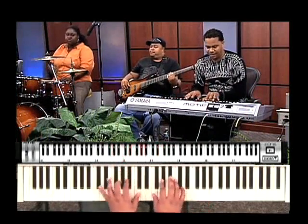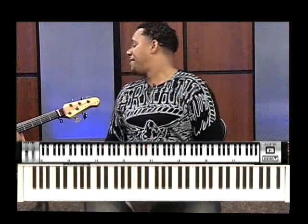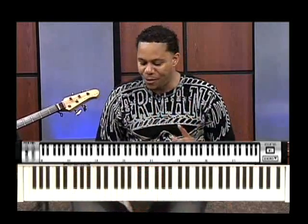All right. They love the example, but they're mad at me because they're trying to figure out what I did over there. So I got to break it down for you. I hear you, though. So we went to E-flat — let's see.